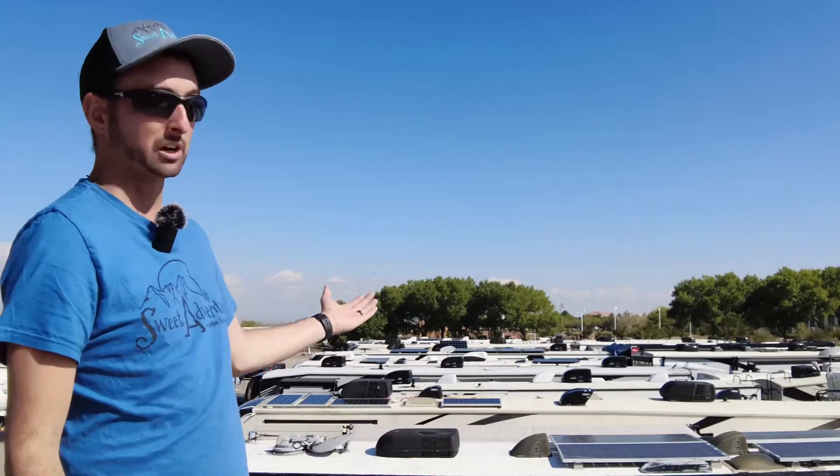It's a membership-based organization for traveling families like ourselves where we meet other people. As you can see, there's a lot of other families here — these are all RVs full of families. I'm also going to post a link below to Ben from Intentional Adventure, who did an awesome video on what to expect when going to a rally.